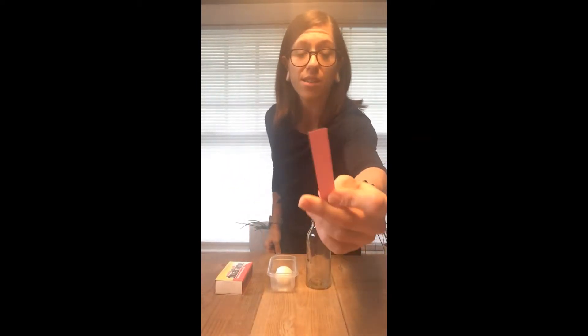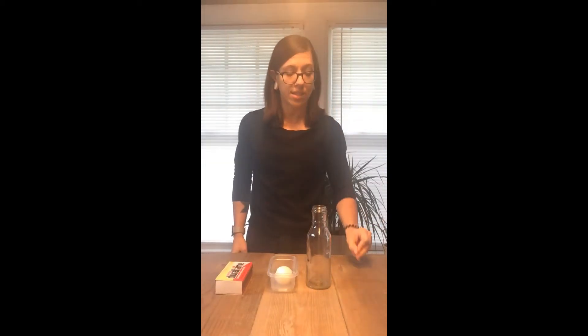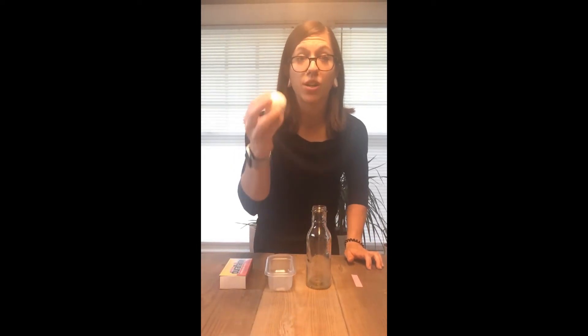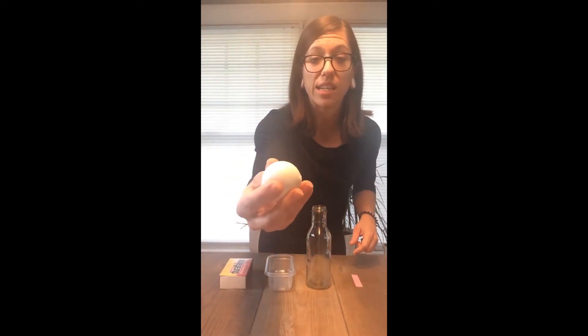So let's talk about our supplies. We have a thick piece of paper — this is actually a piece of an index card. It's very important that your paper is thick for this experiment. We have some matches. We have a hard-boiled egg. A hard-boiled egg is an egg that has been cooked in the shell in water so that it's solid when it comes out, and you can eat it just like this without the shell, of course.